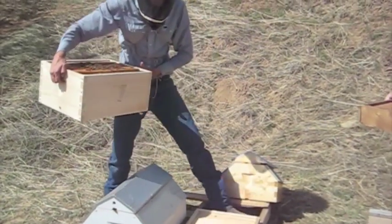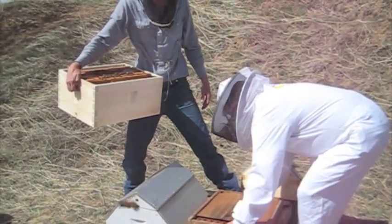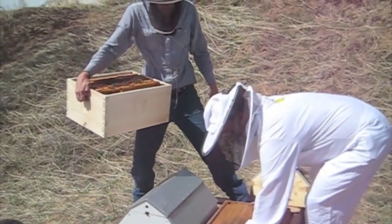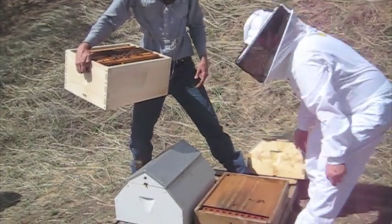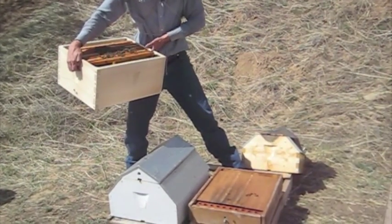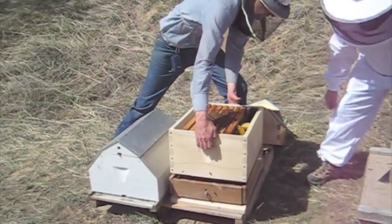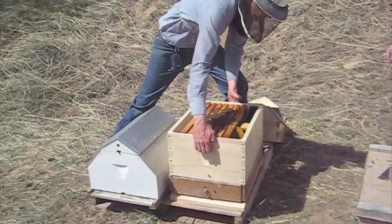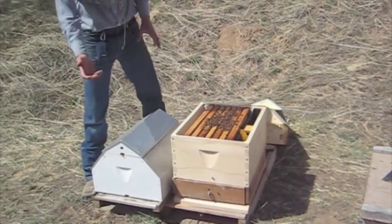This week on Let's Go Beekeeping we're installing a pollen trap. There are lots of different varieties and brands of pollen traps, but they all function about the same. The bees get forced through a screen that's a tight squeeze for them, and it knocks the pollen grains off their legs as they go in, and it's collected into a basket.